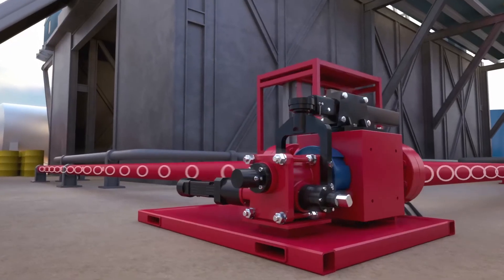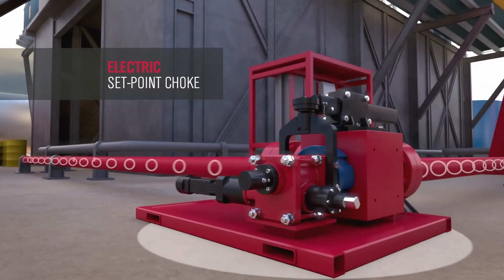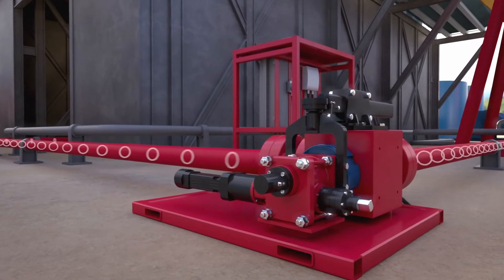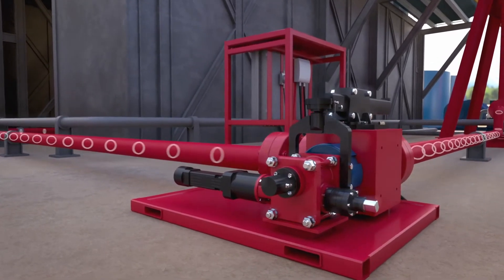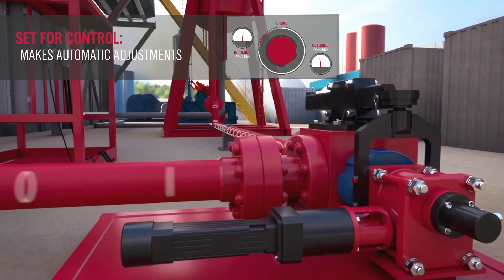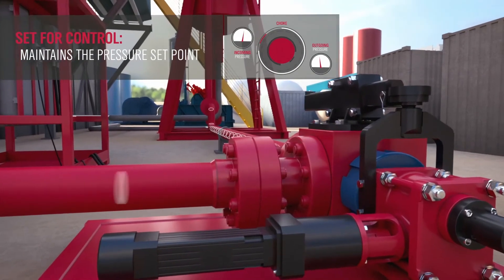The Pressure Pro system also features the Electric Setpoint Choke, which provides precise semi-automated pressure control that reduces manpower. As pressures vary in the wellbore, the choke automatically adjusts its position to maintain the pressure setpoint.